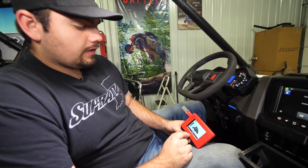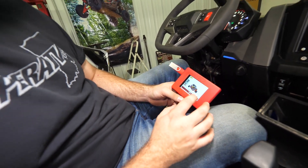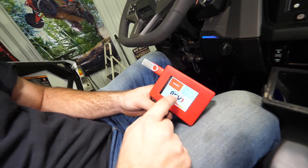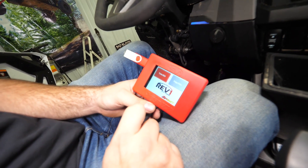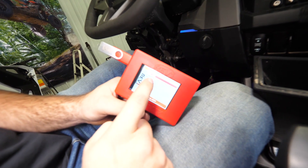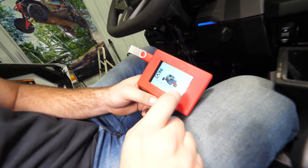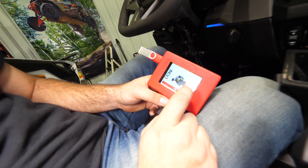Now we've copied our files over — we only did our stage two tune and our stock tune. The awesome thing about our tuners is you can get a stage one, stage two, or stage three, and we leave a stock tune on there so you can revert back to stock if you'd like. After it's complete, click on the yellow arrow and go to 'Tune ECU.' Let it sit for a minute to get booted up. You'll see we have our stage two (S2) and our STK. We're gonna go ahead and tune the ECM with the stage two tune. Ignition is on — press OK.